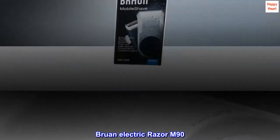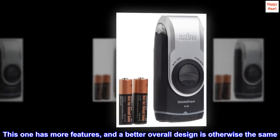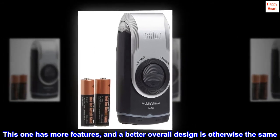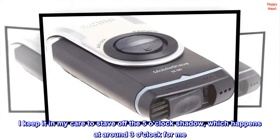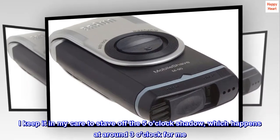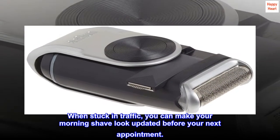Top Reviews from the United States — Braun Electric Razor M90. The last one I bought was about 20 years ago. This one has more features and a better overall design, but is otherwise the same. I keep it in my car to stave off the 5 o'clock shadow, which happens at around 3 o'clock for me. When stuck in traffic, you can make your morning shave look updated before your next appointment.